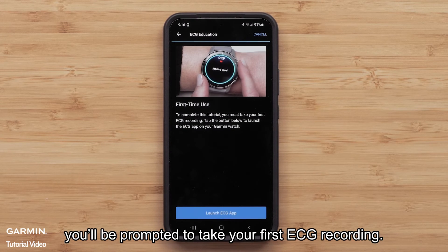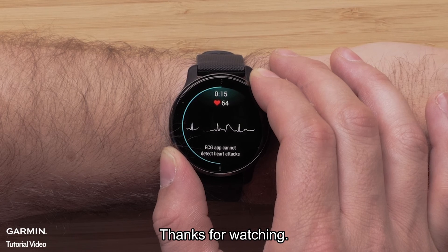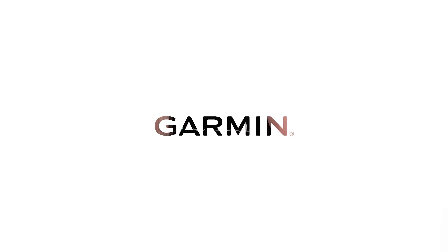At the end of the tutorial, you'll be prompted to take your first ECG recording. Follow the on-screen instructions. And that's all there is to it. For more help, please visit support.garmin.com.